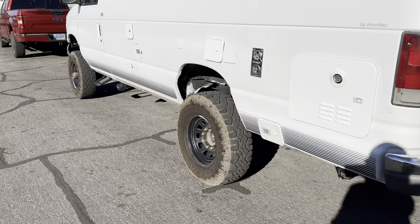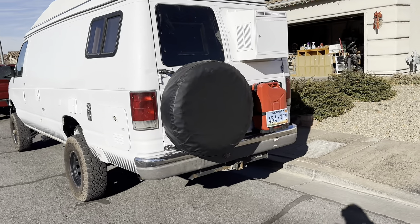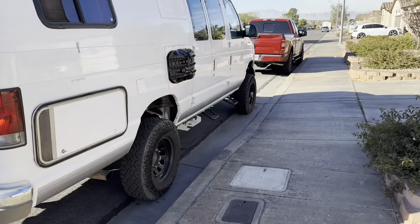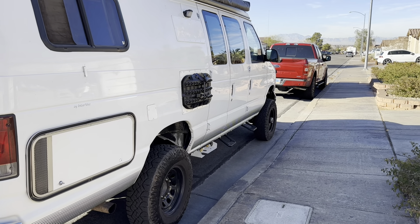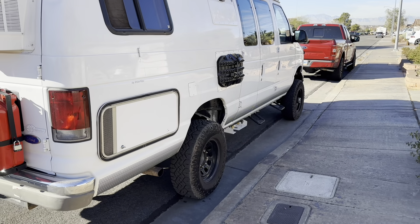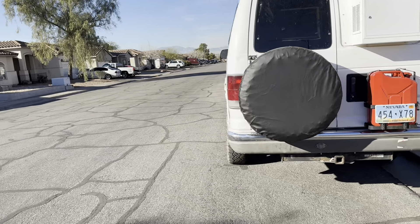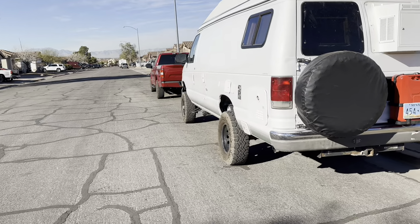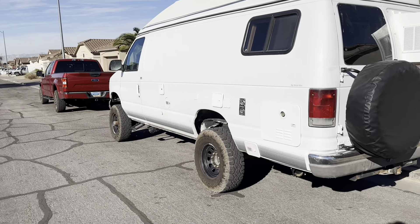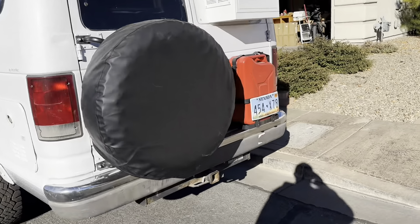It had a surprising benefit on the handling. The van had always done pretty good, and I've incrementally made changes that improved the handling and ride, but it still wandered a little bit — you'd have to mind the steering wheel more than you'd like. When I evened out the width of those wheels, it resolved most of that problem. I'm guessing it was a track issue with how the front wheels functioned. If any of you are in that unique situation, it might be something to look into — just some two-inch hub-centric wheel spacers.